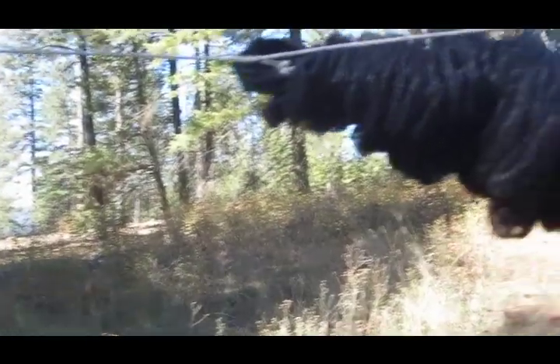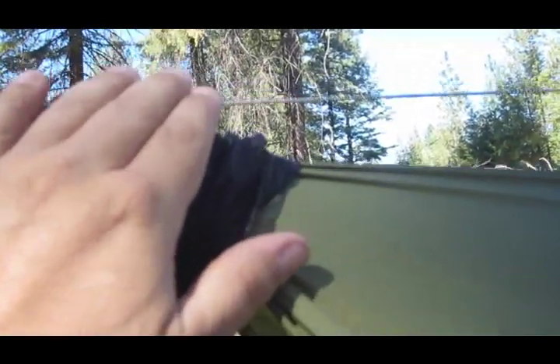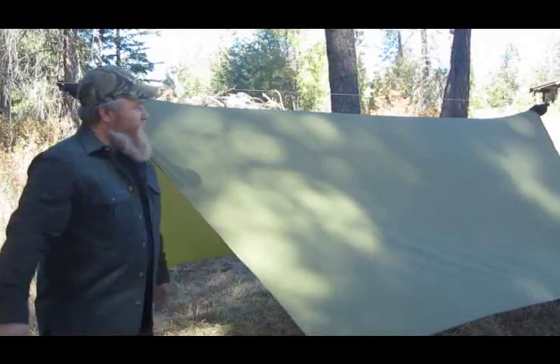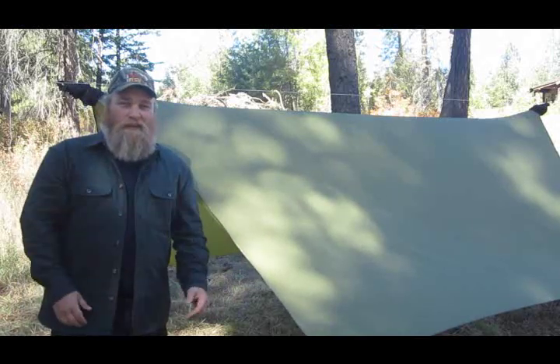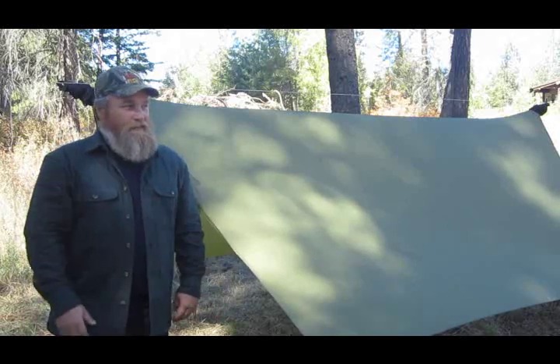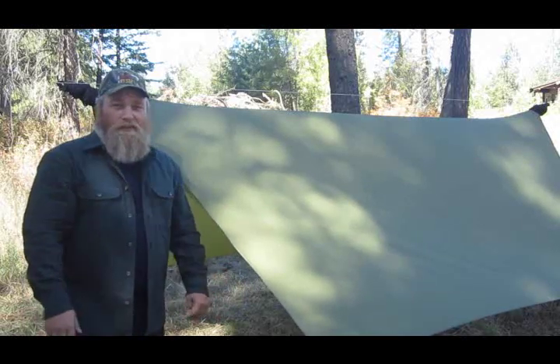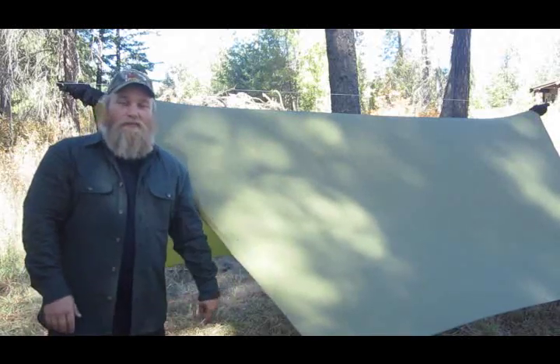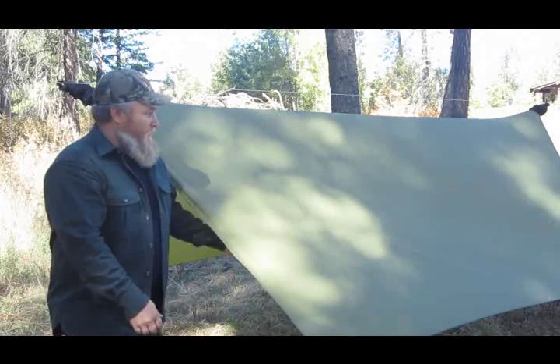We've got the tarp set up on our ridgeline here. I've opted to go underneath it, but you can go over the top — it doesn't make a whole lot of difference, just depends on you. One of the really cool things about the Dyneema fiber is that it doesn't stretch. With 550 cord you've got to keep playing with it until it stretches to its maximum, but this doesn't stretch so it'll be as taut as you make it. It's huge inside. This is the biggest tarp I've got to date — a great accessory for the hammock or even just to sleep underneath.